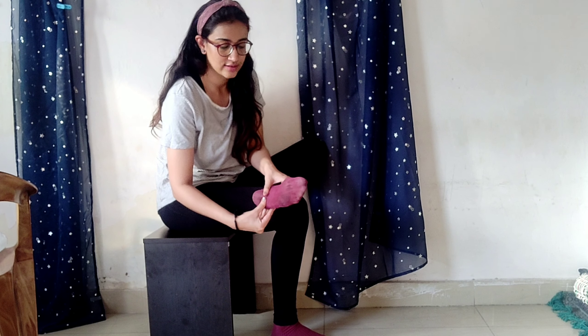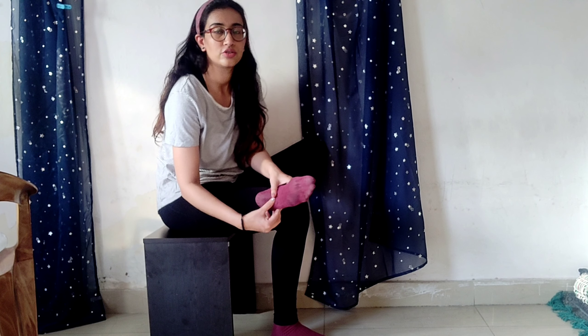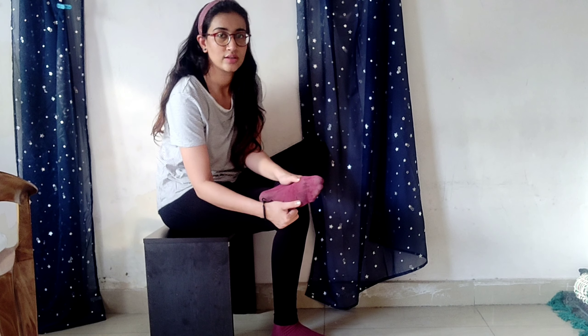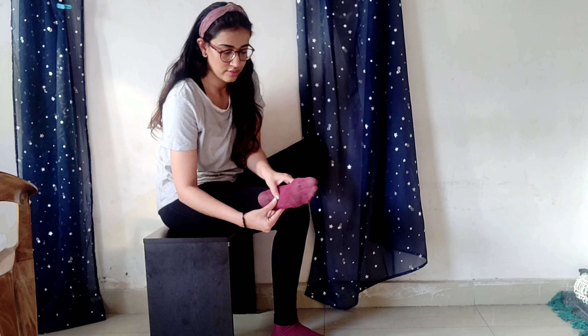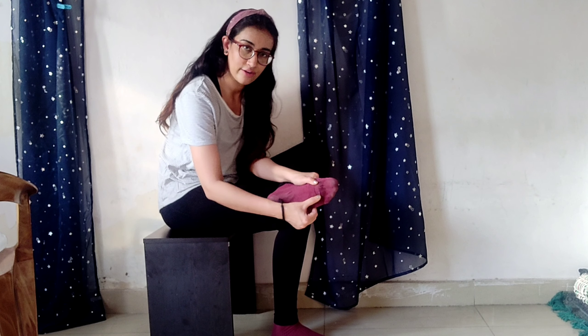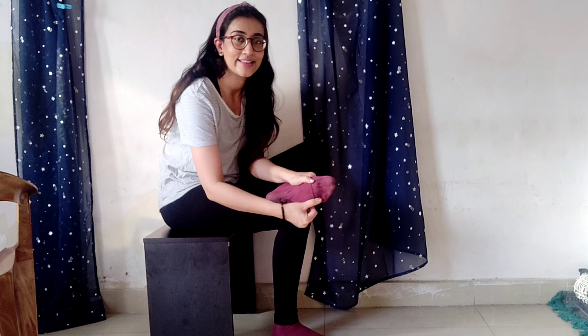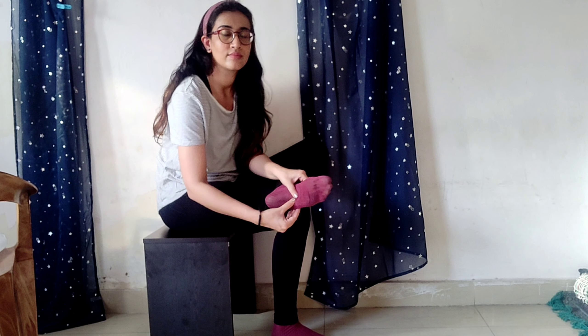You can apply some ointment or gel over your foot, and with the help of your thumb, move it upwards from bottom to top like this and massage. This calms your muscles, reduces inflammation, and improves blood circulation.